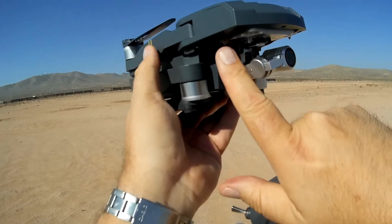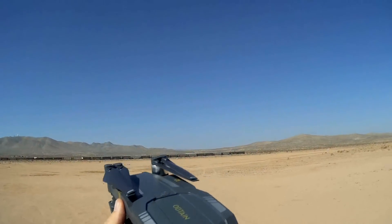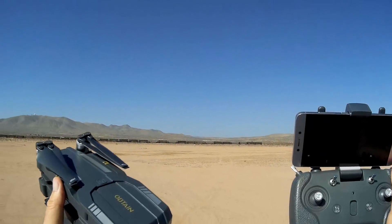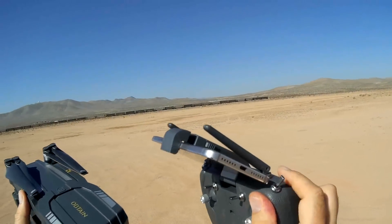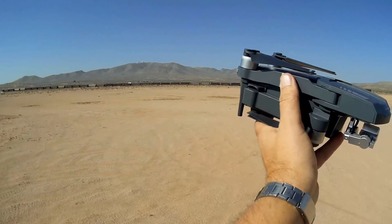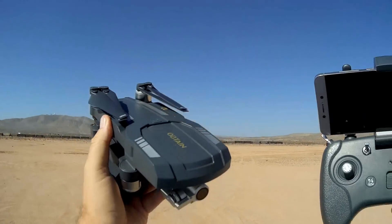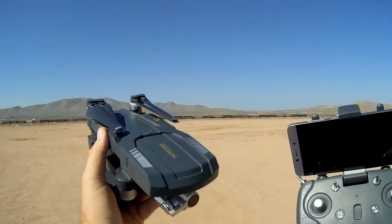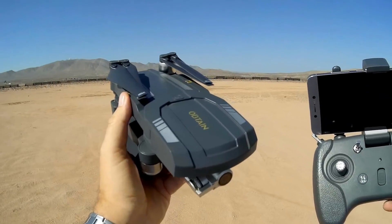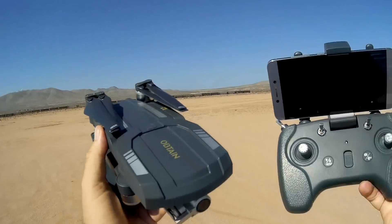Unfortunately, they still use the same type of microSD card slot — I did not like that. It's hard to get that microSD card in and out. One other thing they've improved: this is still 5G Wi-Fi with a relay system, but they improved the antenna or upped the power. Supposedly this thing has a lot more range now — FPV range and control range. They're predicting 1,500 meters, 1.5 kilometers, which is pretty far for most drones.